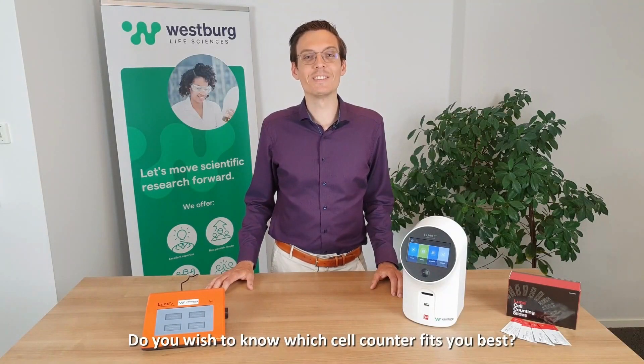If you wish to know which cell counter fits you best, contact us today via email, telephone, or via our website.